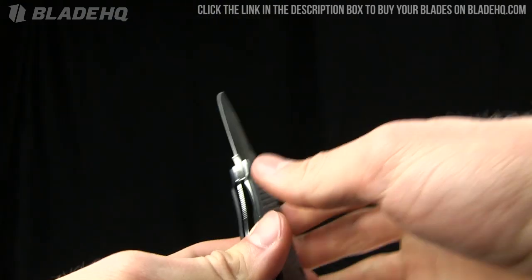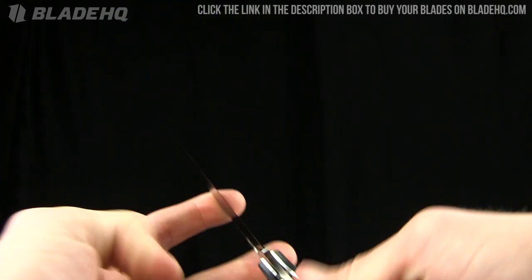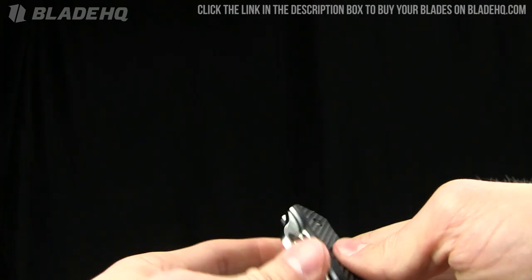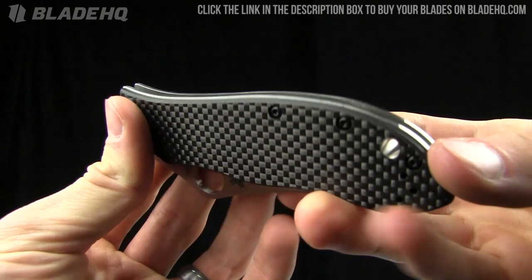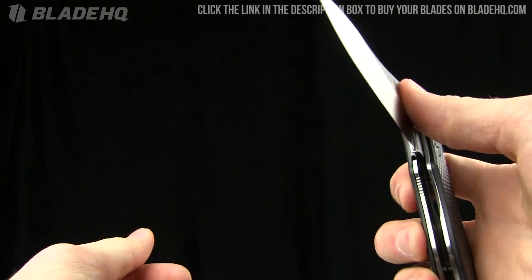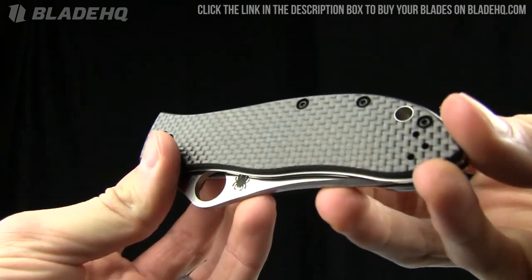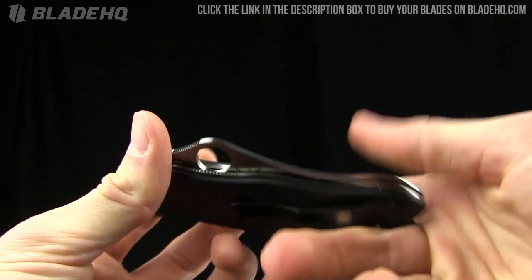If you're watching this on YouTube, I'm going to start asking for comparison suggestions on Twitter as well. If you're not following BladeHQ on Twitter, feel free to follow us — we are BladeHQ, hashtag BladeHQ, go search it up.